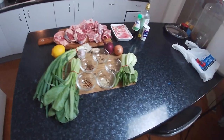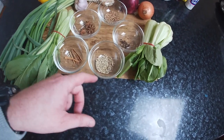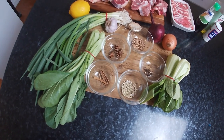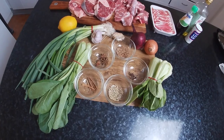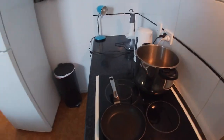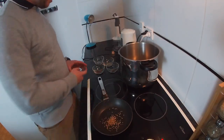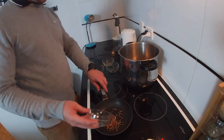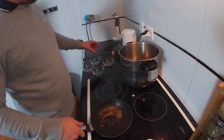We're going to start off dry frying our spices. We've got some cinnamon, fennel seeds, black peppercorns — about 10 of those — about four star anises, and some whole coriander seeds. We're going to dry fry those to get the flavors coming out a bit more. We've got a medium heat going here. We're not trying to burn them, so just once you pop them in, start moving them around.